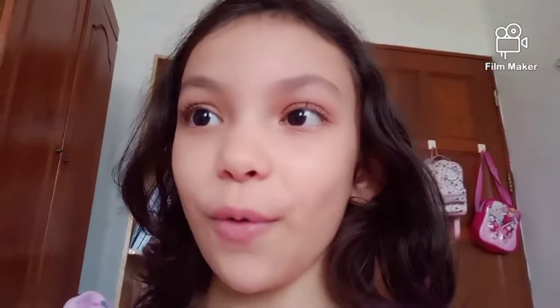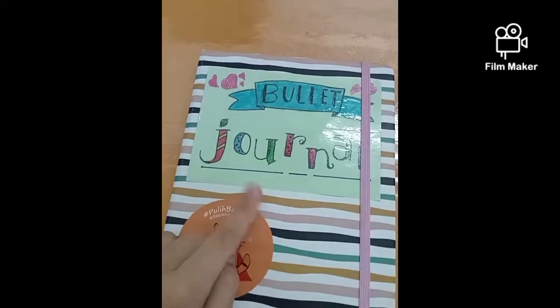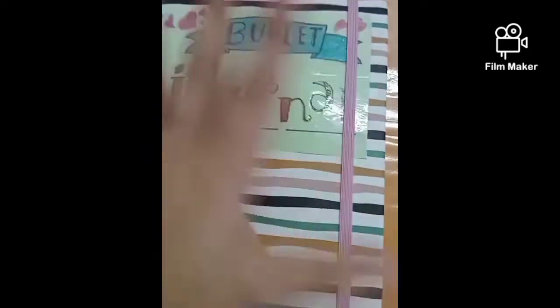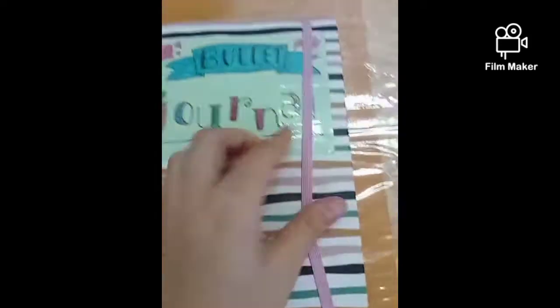So I'm going to come over here to show you on my table. Hopefully this will work. Here's the book and I titled it a bullet journal because in the first place I wanted to make this like a bullet journal for 2022. But I will change it, so don't worry. I just started this. And I also have a random sticker that I got for my vaccine, so don't mind that.